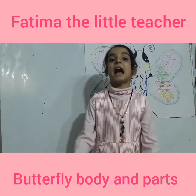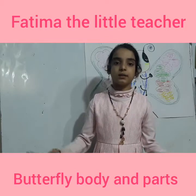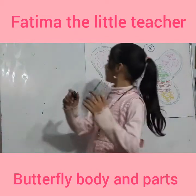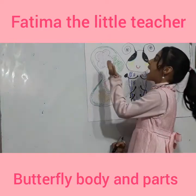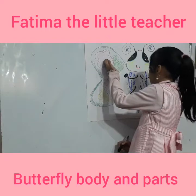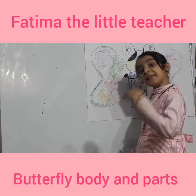What are the colors of a butterfly? Yellow, and red, and green, and pink, and blue. Let's write them.